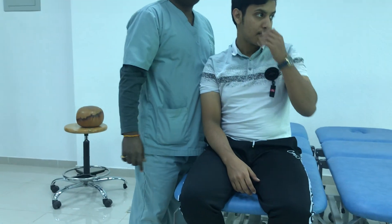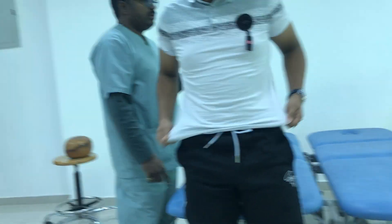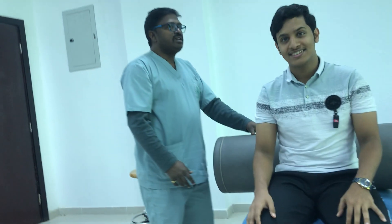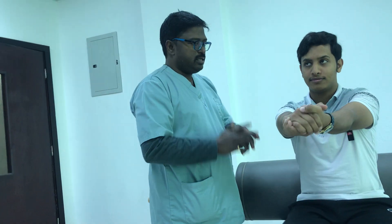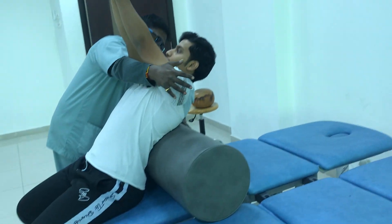If we have a restriction in the thoracic or lumbar spine for getting extension — a passive restriction in the thoracic or lumbar spine for extension — we use a bolster. When you want to facilitate extension, holding in your hands, I will position them towards extension of the spine by making them lean back over the bolster.